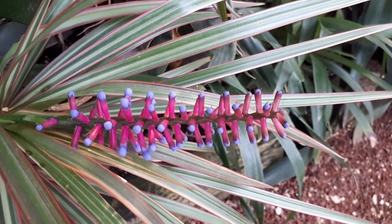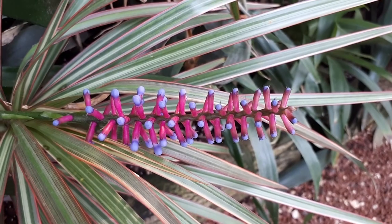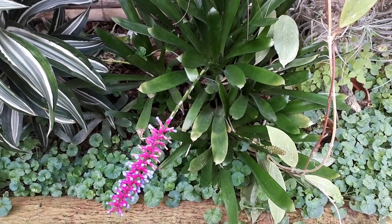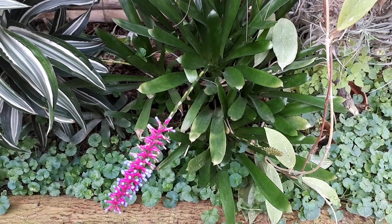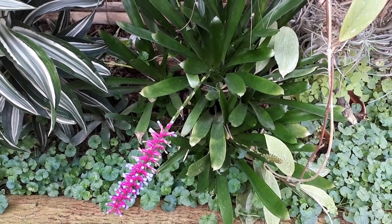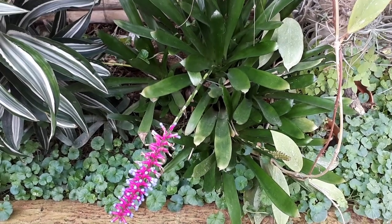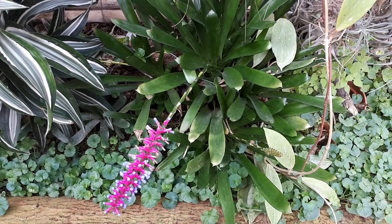To start growing, you can begin from seeds, though they are very hard to find. It's also hard to start from seeds, so it's easier to just buy a plant or use daughter plants — simply separate them from the mother plant.